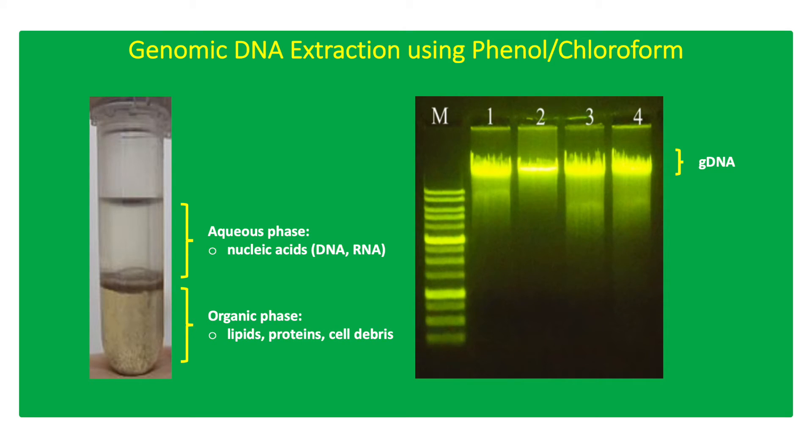Precipitated gDNA is pelleted by centrifugation and eluted using Tris-EDTA (TE) buffer.